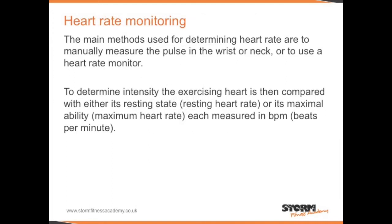Heart rate monitoring. Heart rate is generally measured via the pulse in the wrist or the neck, or using a heart rate monitor. To determine exercise intensity, the exercising heart rate is then compared with either its resting state or its maximal ability. Both are measured in beats per minute.